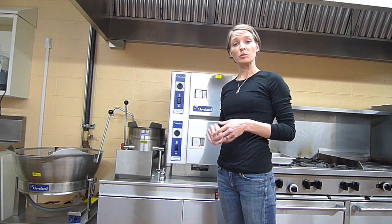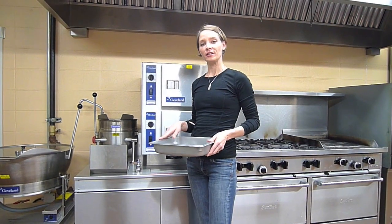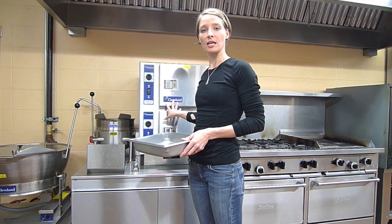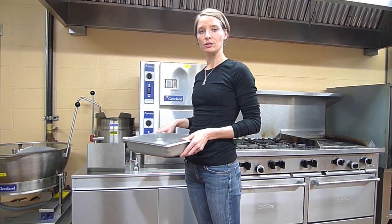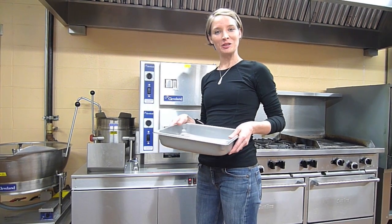After one minute, the timer will sound and you'll be ready to begin cooking. On a side note, if you're using both the steam jacket kettle and the steamer at the same time, always turn the kettle on prior to the steamer. Now let's cook a meal.